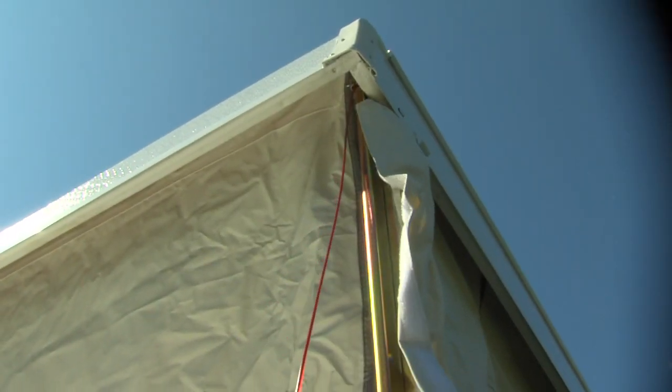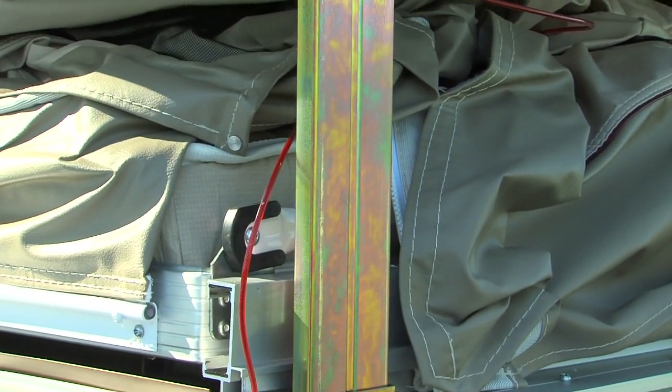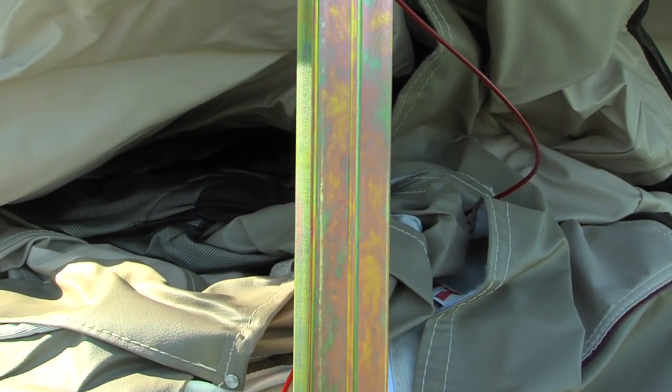The guide wire will tell you when the roof is extended to full height. Flagstaff uses wider lifter posts — twice the size of many competitors — which add more support and stability to the roof.